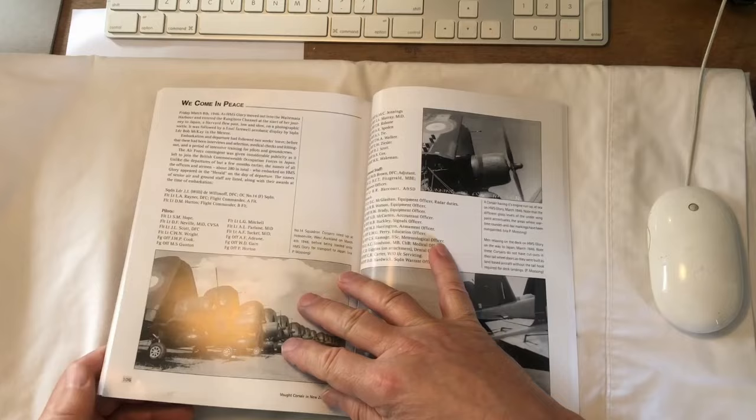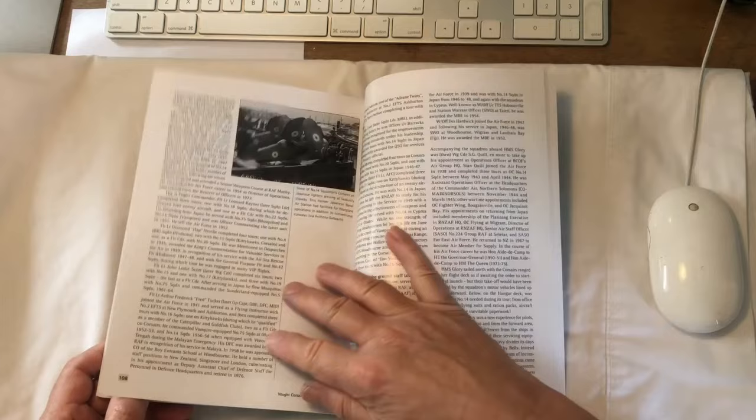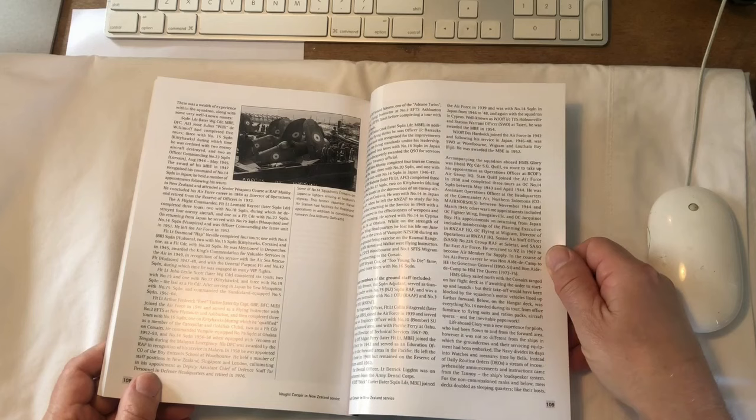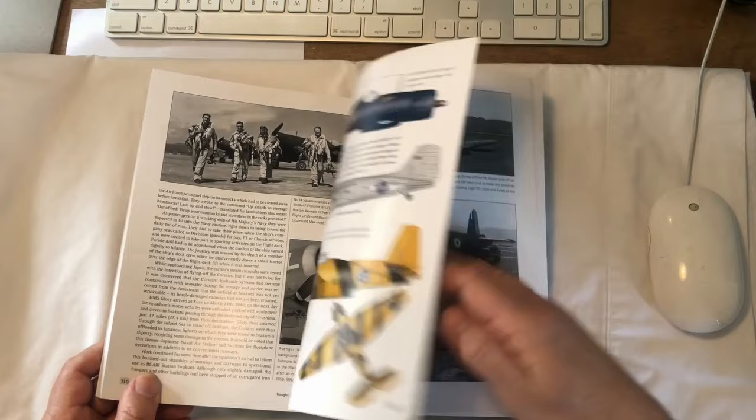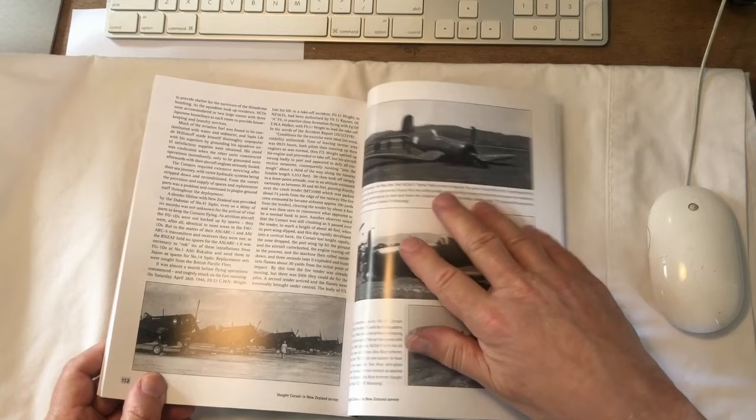Here we are — this is Number 14 Squadron heading off to Japan. I've got significant content for that chapter from Peter Mossong, whose father was a ground crewman with Number 14 Squadron in Japan. This is the aircraft that Len Mossong serviced — it was named Werner.